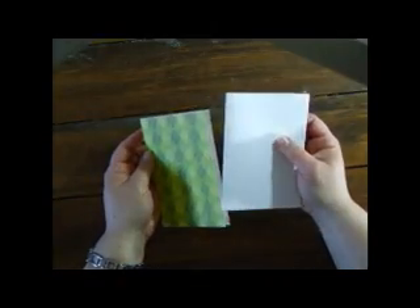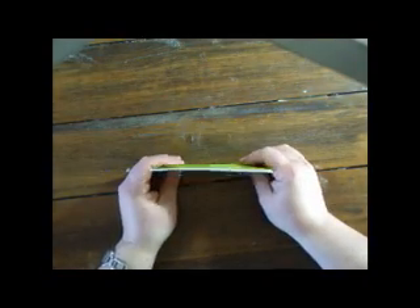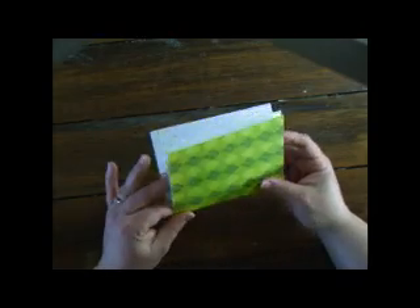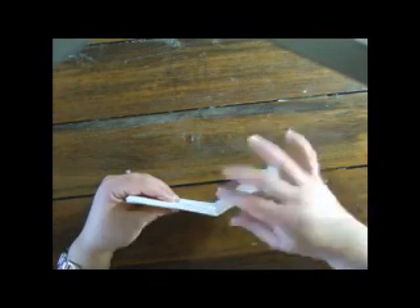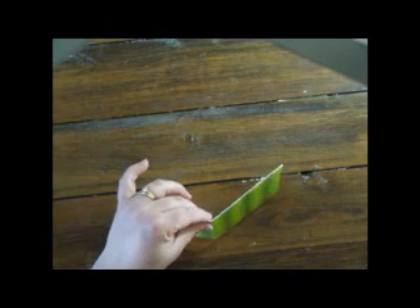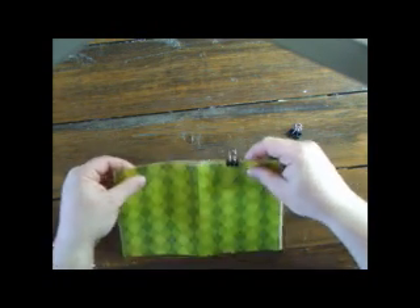Just assemble the booklet with the pages inside, line that up nicely. I grab some fold-back clips to help keep everything nice and neat while we're sewing.